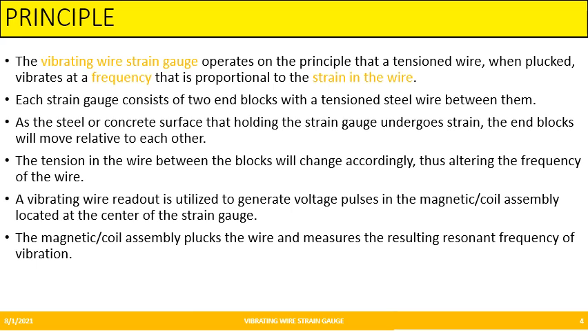As the steel or concrete holding the strain gauge undergoes strain, the end blocks will move apart and cause a tension change in the wire, altering the frequency. An external vibrating wire readout is used to generate voltage pulses in the magnetic coil located at the center of the strain gauge, as seen in Figure 2. The magnetic coil assembly plucks the wire, thereby measuring the resonant frequency of vibration. This frequency is directly proportional to strain.